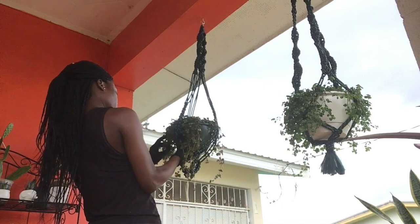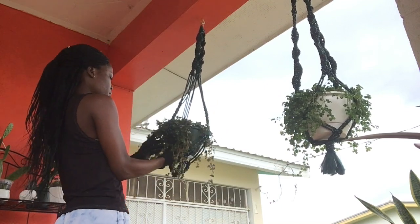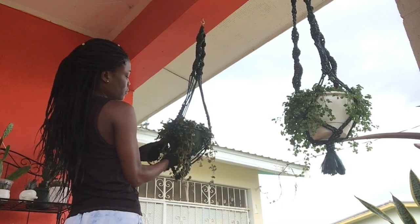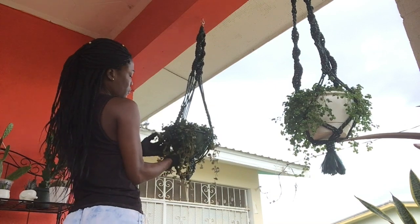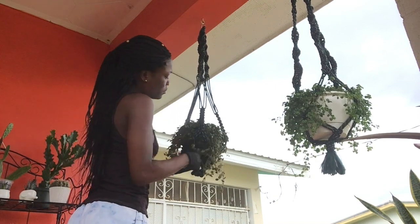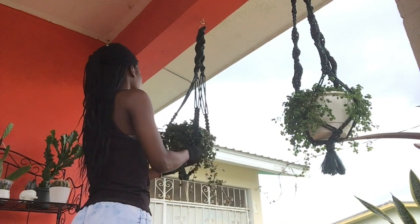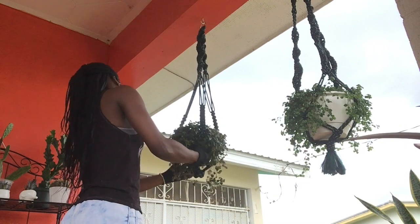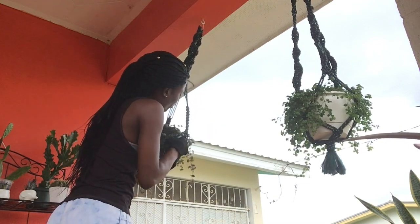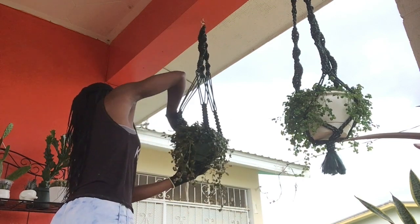The best part about this is that as long as you've got this plant safely situated in this planter, you never have to take it out again. Unless something very unfortunate happens, this could sit here for the rest of its life. Now this all depends on how well you treat the plant, how often you water it, how much direct sunlight it gets, and also how often you fertilize it to keep the nutrients of the soil up.